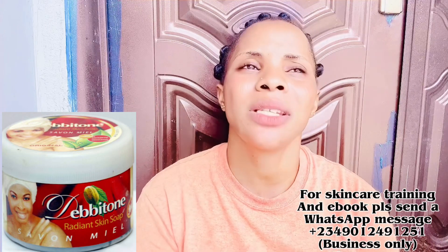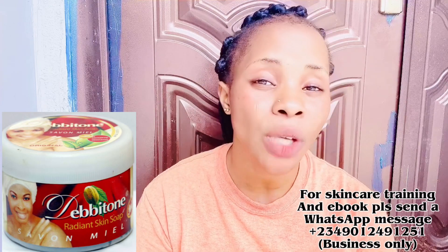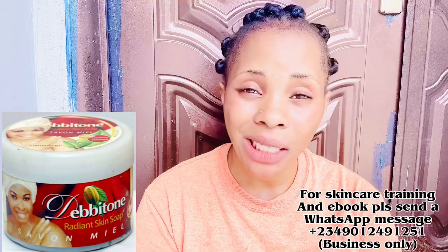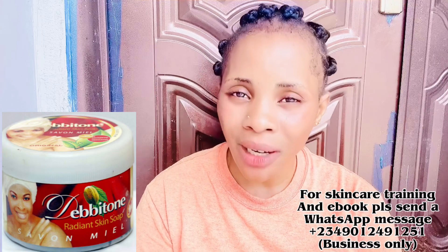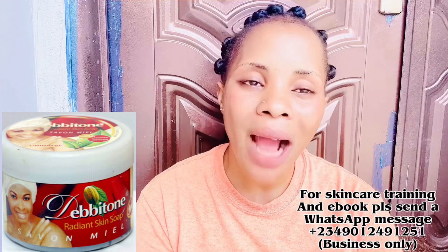One thing I don't like about Debbie Tune Soap is that it is sometimes too scarce to find, but if you have access to it, rush it — it's really good. Also, please do not use it with harsh products; using it with harsh products can give you skin issues like stretch marks and pimples. If you are using Debbie Tune, pair it with a mild body cream or mild oil.